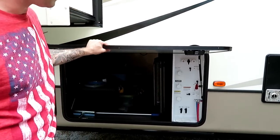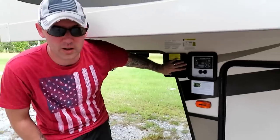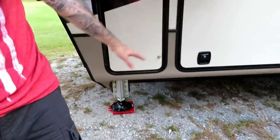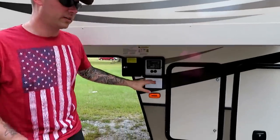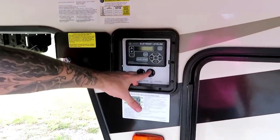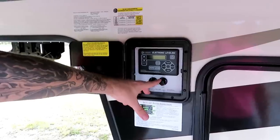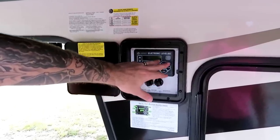This is where you hook in, and it also has your gray and black tank release valves for draining your tanks. In here you have the automatic leveling system — we have the six-point system with two up front, two in the middle, and two in the back. If you're in a tight spot, you can disable the slides on either side so they don't extend and hit something.